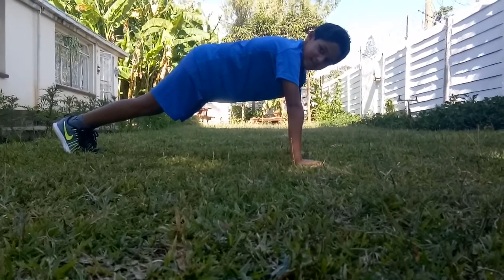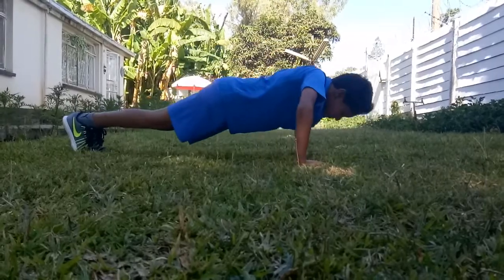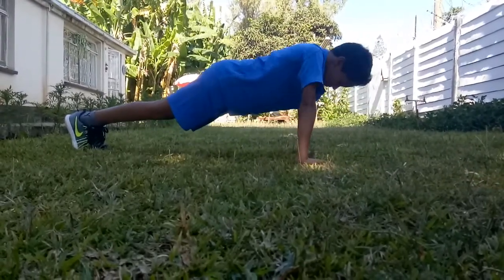And you want to keep your back straight. Let's do five push-ups. One, two, three, four, five.